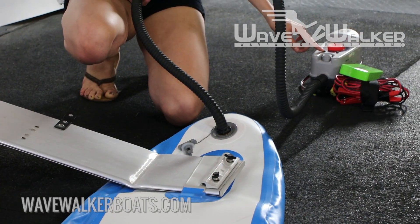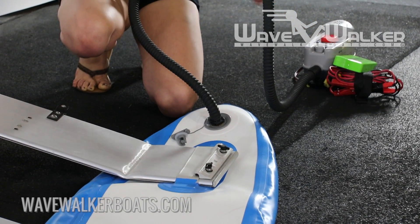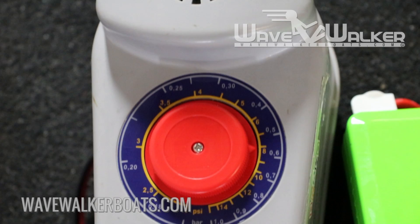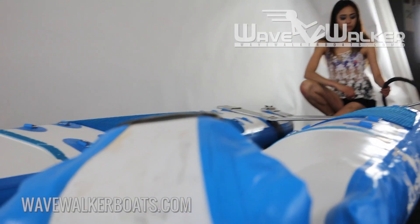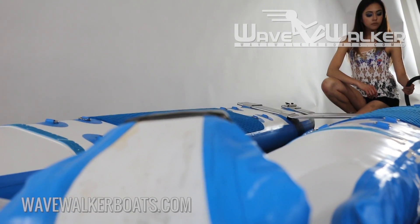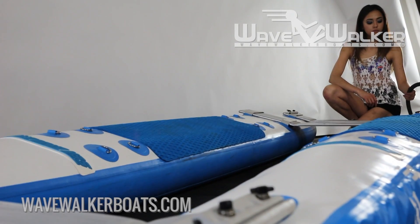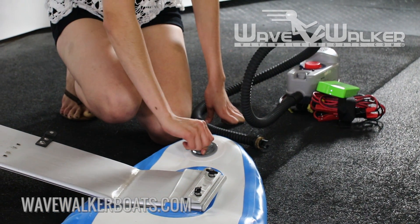If you are using the electric pump, turn the pressure valve to 10 psi and press the pump's on button. The electric pump will automatically shut off at the correct pressure. If you are using the manual pump, inflate to 10 psi. Repeat this process for the second hull. Do not over-inflate your hull. Once inflated, replace the valve covers and twist to lock them in place.